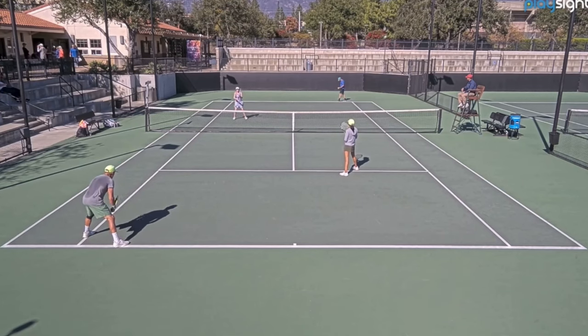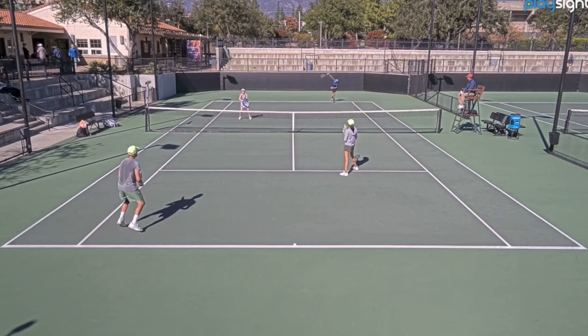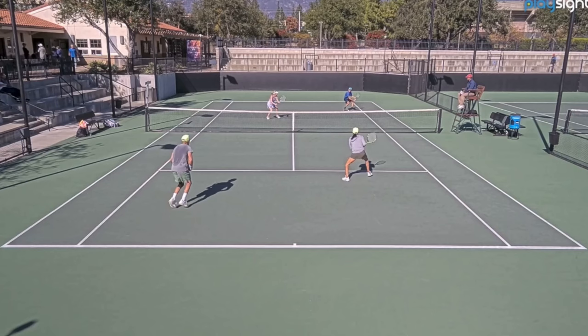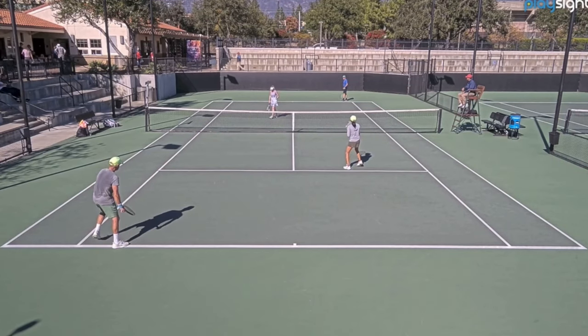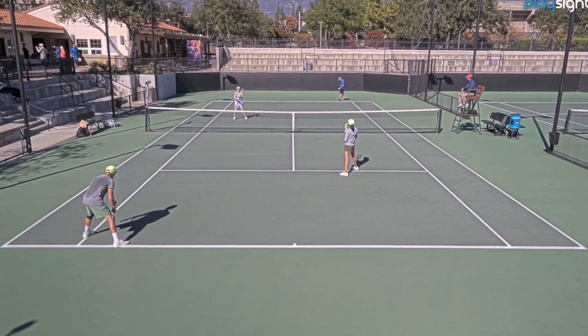Hey guys, Brent Abel here with tennis.com, another episode of 'What's the Right Shot?' Today is a detailed breakdown of an aggressive second serve chip and charge return of serve. I've got ten steps here — ten things to work on — and it's not going to take you a ton of time to duplicate what I'm showing you. At the end I've got a keynote notes list, a PDF you can download, stick in your racket bag, and take out to practice.